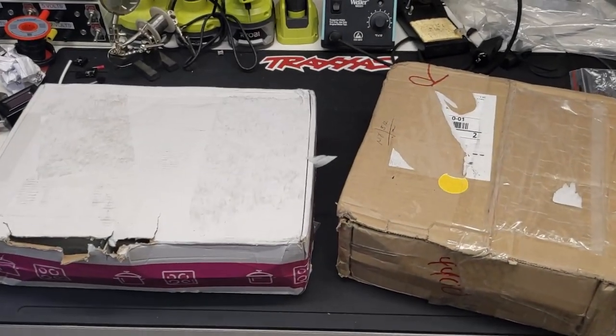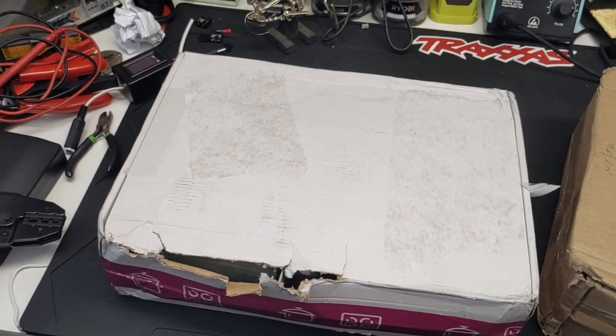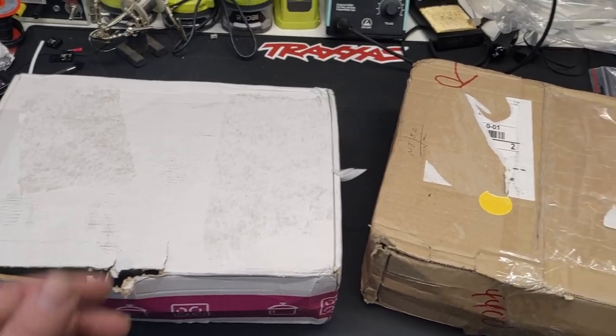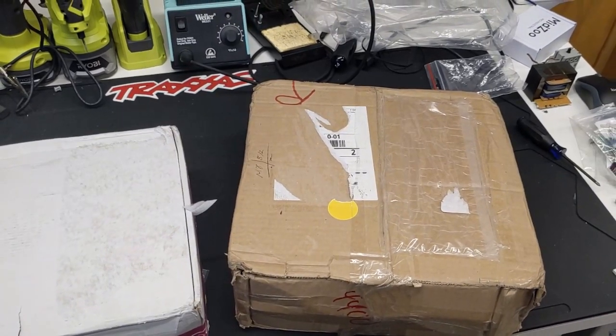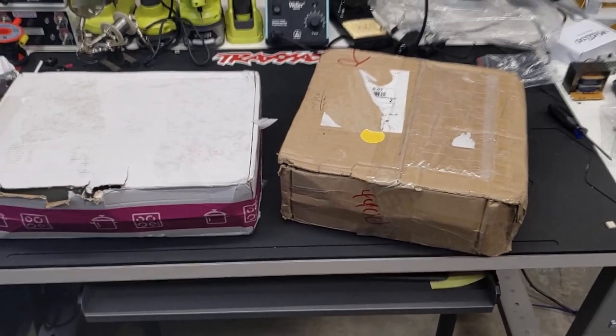Guten Tag! Today we have two BrickLink packages all the way from Germany. This one looks like it had a rough go at it, so hopefully all the pieces made it safely across the pond. And I will also tell you about my nightmare experience with UPS International and why I will never use them again. So let's get into it.